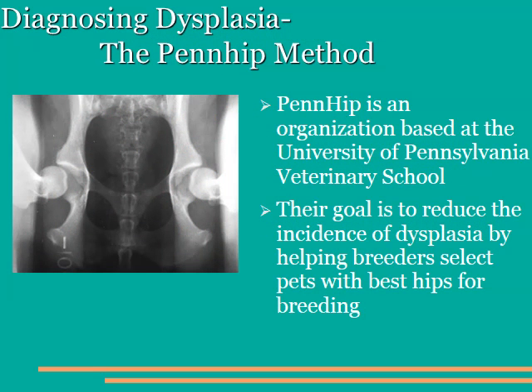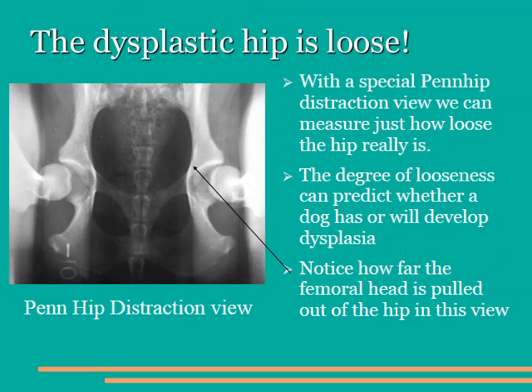Over the past 20 years, the University of Pennsylvania Veterinary School has developed the Penn Hip System of Hip Dysplasia Detection. Their goal, just as the OFA, is to try and reduce hip dysplasia by helping breeders select the appropriate specimens to breed to reduce the incidence of this disease in the offspring. The premise of the Penn Hip System is that a dysplastic hip is a loose hip. By using a special distraction view, we're able to determine just how far the hip can be pulled out of the joint. The further the femur can be pulled out of the acetabulum, the looser the joint and the more likely the dog will have hip dysplasia.